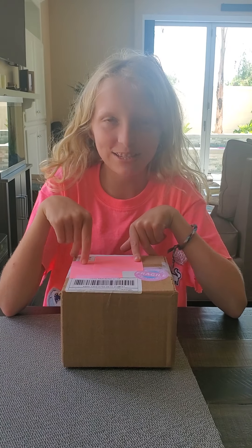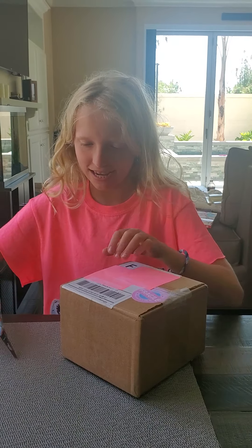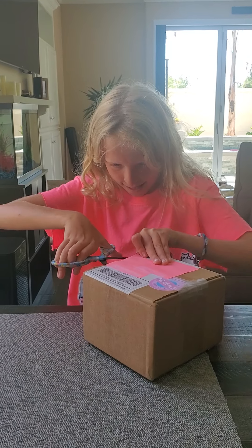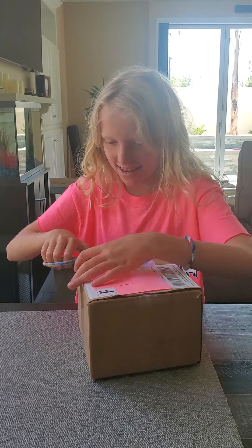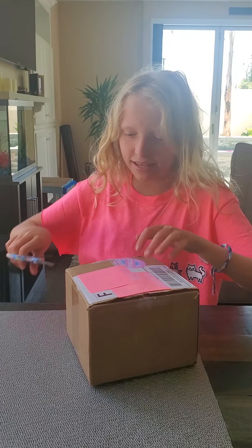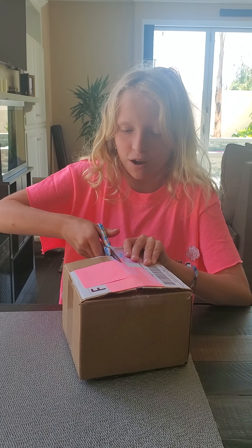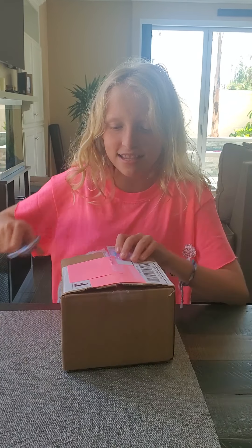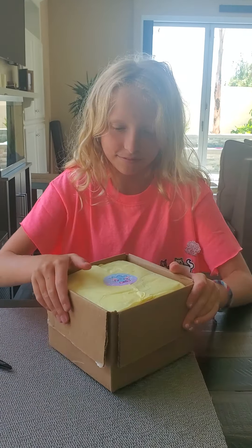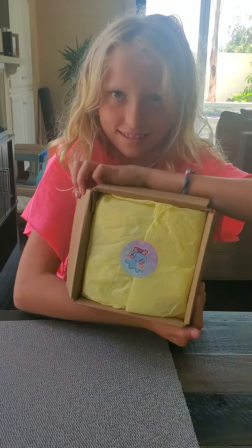Hi everybody, welcome to Starfire! Today I got in my package from hoshimislimes.com, so let's get opening. When you're making a YouTube video opening a package, you always want to cover your address and the person's address. Okay, got it open — here it is!